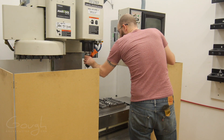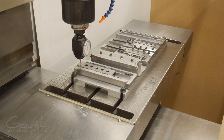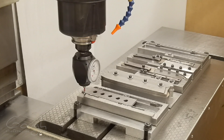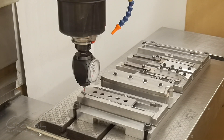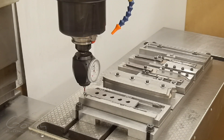Now that all the programming is done, I can begin setting up the CNC. First, I measure the x and y location of the stock using my 3D taster and a parallel that's the right size. The 3D taster is a really awesome tool — it's basically a dial indicator that can read in all 3 directions, and it makes setups very fast.